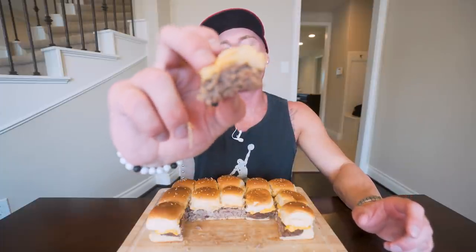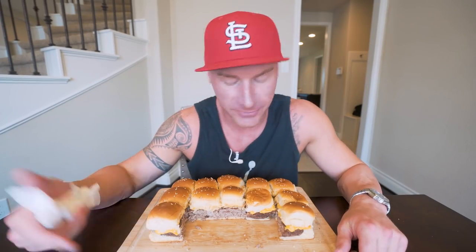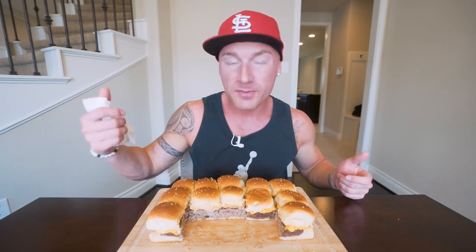Ladies and gentlemen, we got the final bite right here — about to get it done. For me, this recipe is an easy 10 out of 10. You get a lot of food, you got good macros, you got high protein. It's great for a party, an appetizer, family dinner, whatever you want to do — and you're not getting all the grease and calories from regular burgers. These are just so convenient and so easy. You can make this recipe, put it in Tupperware, and for about two to three days these would be good in the fridge. You could re-microwave them and keep them going — it's decent for meal prep.